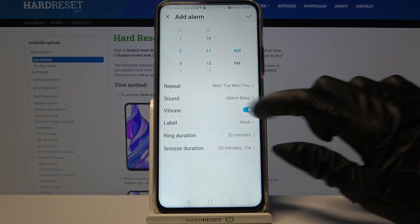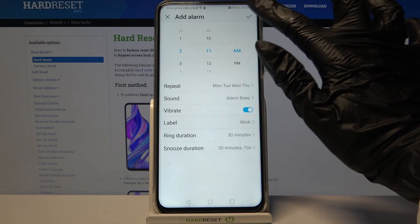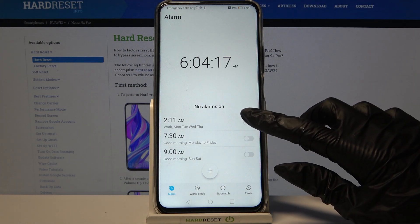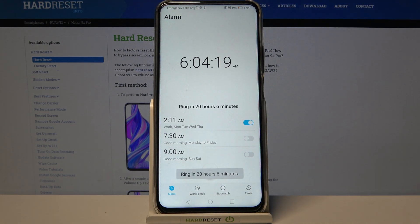Choose OK and save your alarm by clicking the checkmark at the top right corner. As you can see, my alarm was successfully added. If you want to turn it off completely, tap on the switcher next to it. You can turn it back on the same way.